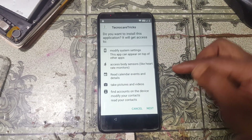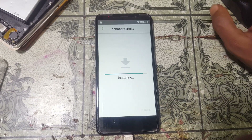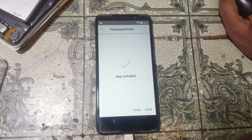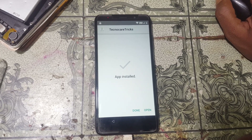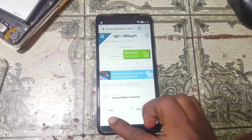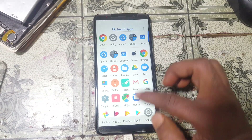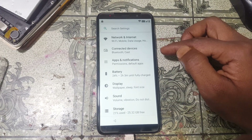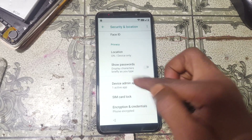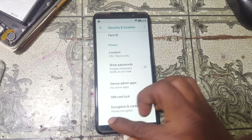Simply tap here to install this application and install it. Click 'Done' and go back to Settings. Now go to Settings, scroll down to Security, and tap 'Device admin apps'. Deactivate 'Find My Device' — just deactivate it.